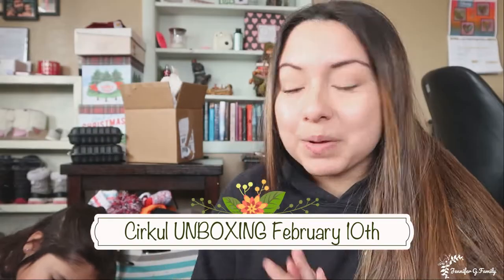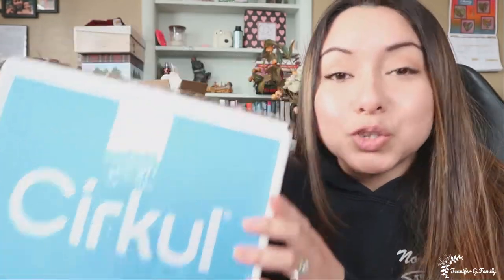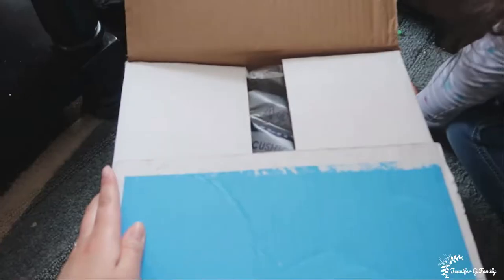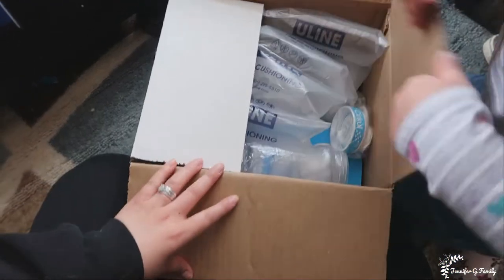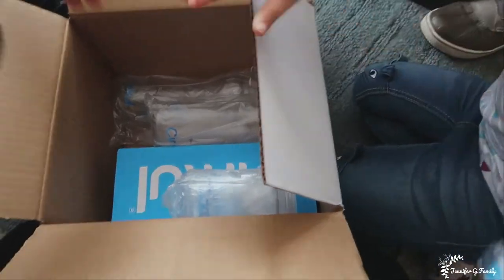Hello you guys, welcome back. I'm just so excited. Ivana loves to open up packages and we got a package. This package comes from Circle. We're going to go ahead and open this up because Ivana loves to open packages. Go ahead and open it now. Let's see what's in here.